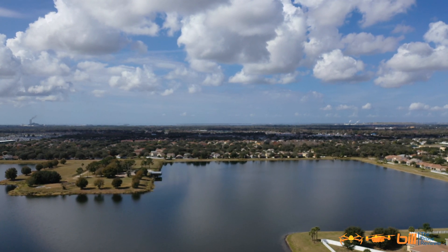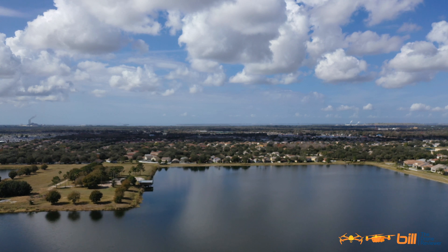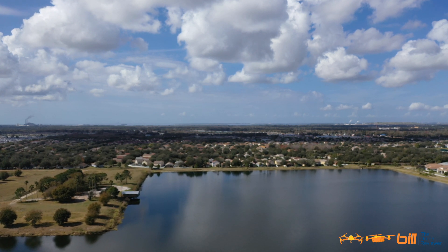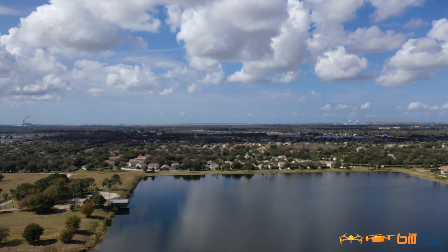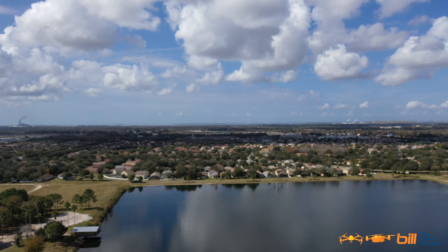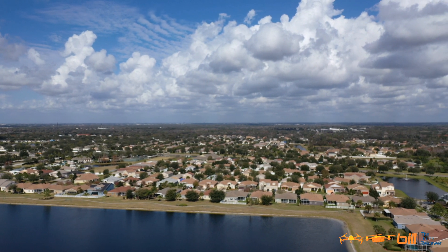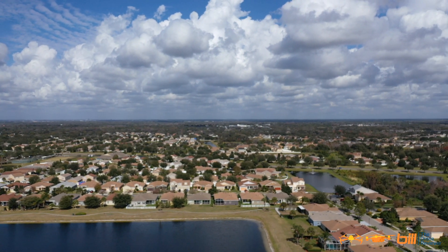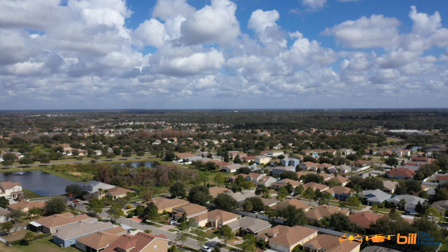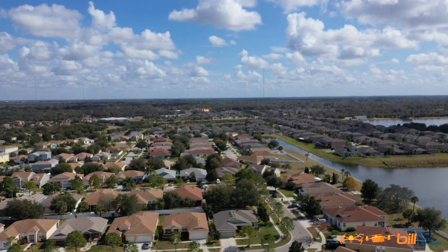Had this one set at 180 feet, I believe. Heading to Waypoint 1. We are at Waypoint 1 right now. We are heading to Waypoint 2. The aircraft is orienting itself towards the point of interest. Very interesting.